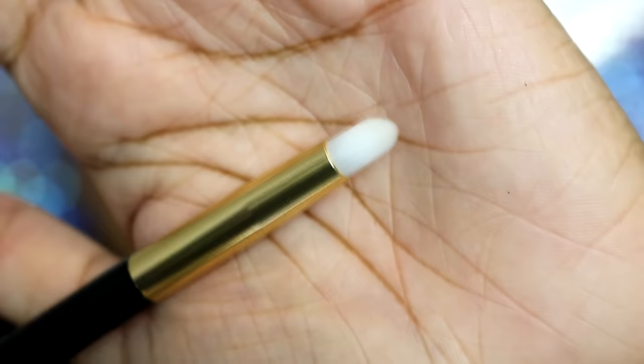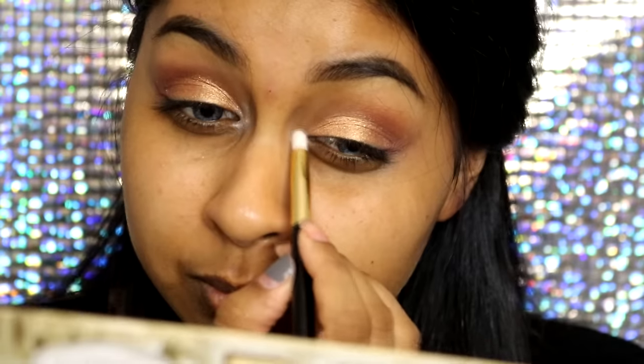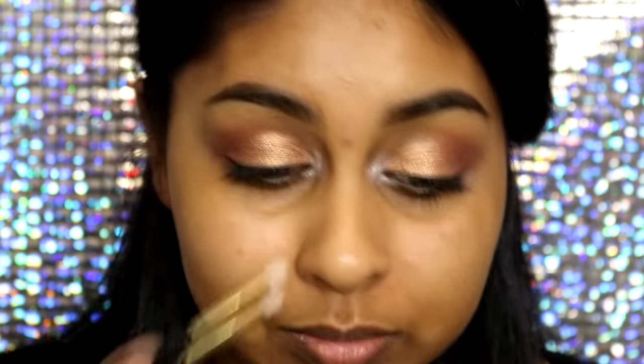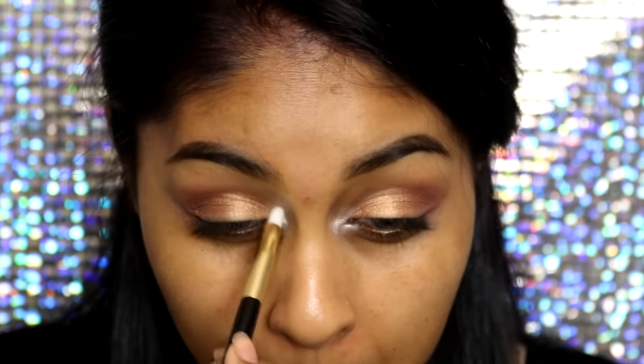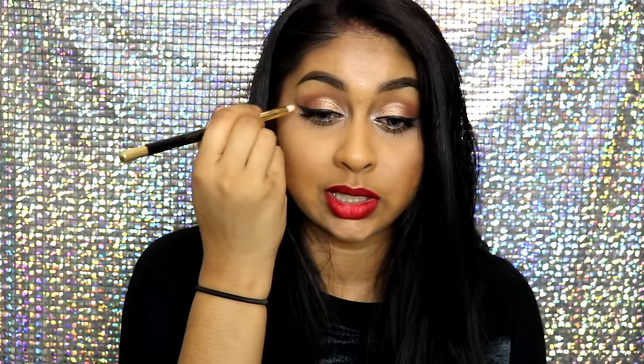The third eyeshadow brush is also called an eyeshadow brush on the box. I used it to highlight my inner corner — it's a firmer, pointed blending brush, quite dense rather than fluffy. It did a great job blending in my inner highlight. It's not my favorite brush, but it would be good for blending the inner corner, doing a cut crease, or packing shadow on the lower lash line.